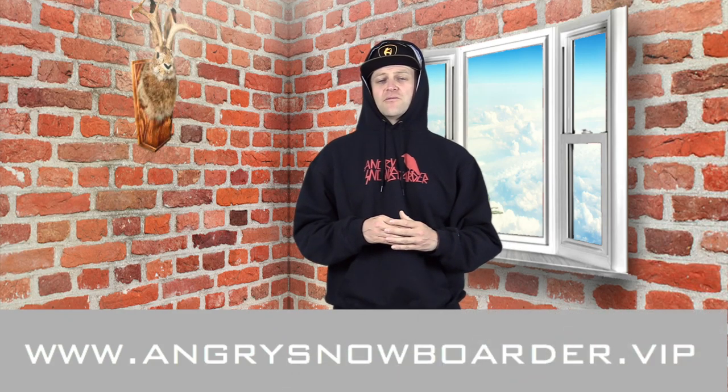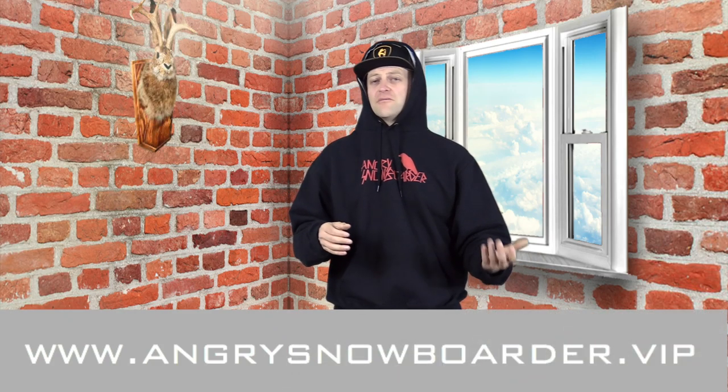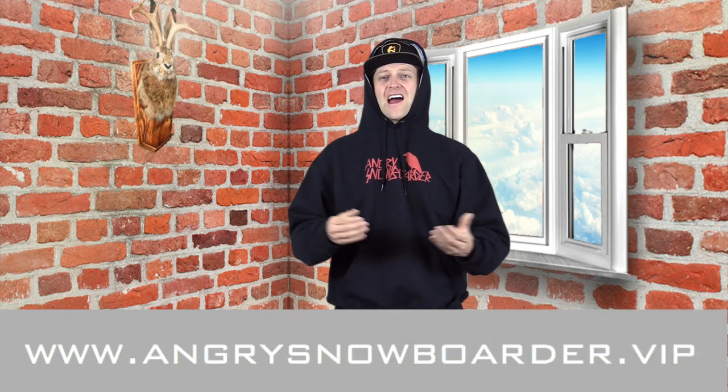If you're new here, remember to subscribe, click the bell, and get those notifications so you're not missing any of the content we've got coming out for all you snowboarders of the internet. And if you'd really like to support us and want to see us grow our snowboard network, swing over to Angry Snowboarder VIP. As always, I've been your host David Lefebvre and I'll see you in another video.